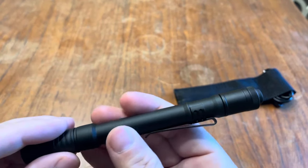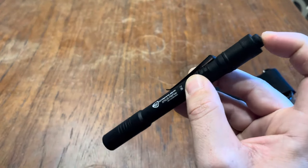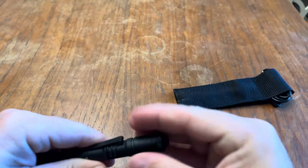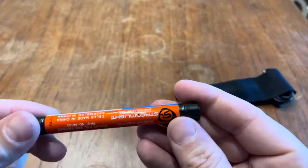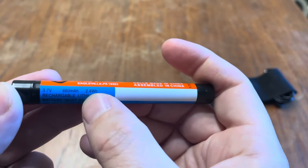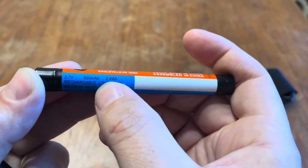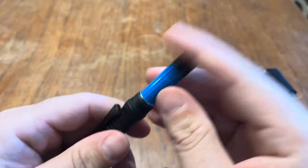I believe it's aluminum too. It feels very nice. Let's see what the battery is — I think I can take this out. It's a rechargeable battery. Right here it says cells made in China, 660 milliamp hours, 3.7 volts. So it's rechargeable, as you can see.